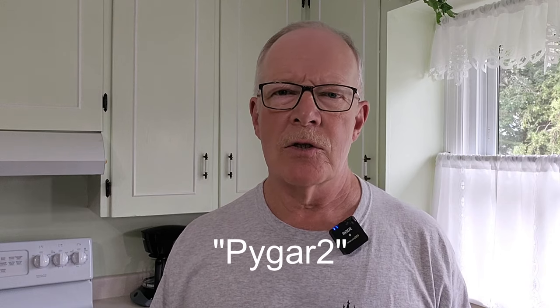Before we get started, just a couple of things. First, I want to credit one of my viewers, Pygar2, for the inspiration to make this video. My viewer commented on one of my earlier videos where I made pemmican using modern methods, and they suggested I take a look at Herbswurst. So I did, and I found quite a bit of interesting history on it and thought it was worth looking into a little bit deeper.